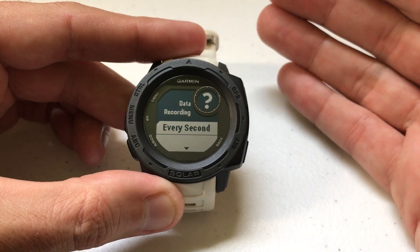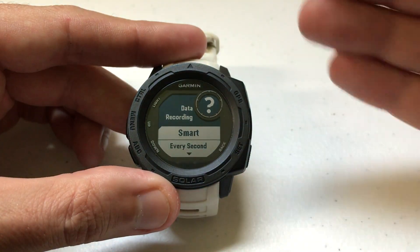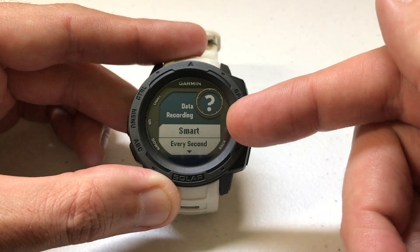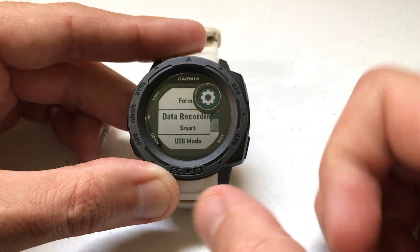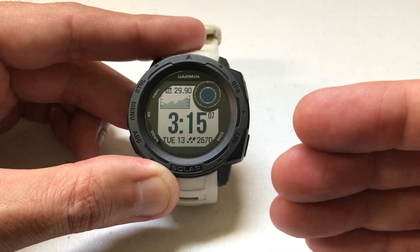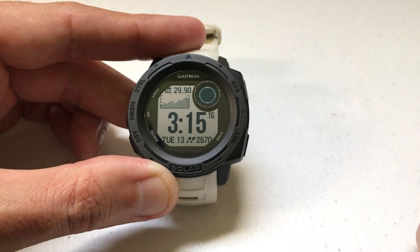So why does this matter? If you're running into storage issues or running out of storage on your watch, make sure you've got this set to Smart. There's really no reason to use Every Second recording, since anytime there's a change you'll get that data with Smart just the same. Every Second recording will use a bit more battery life and a lot more storage space on your device, while Smart recording is better for battery life and uses much less storage.